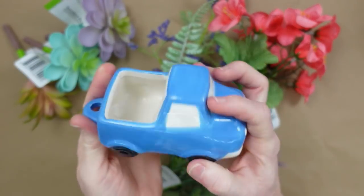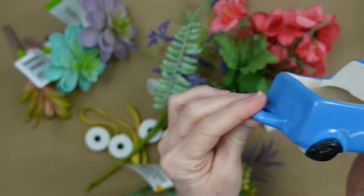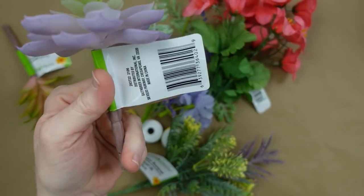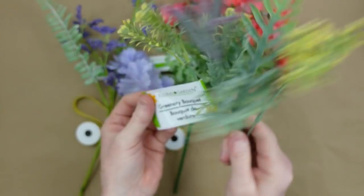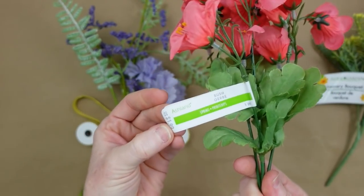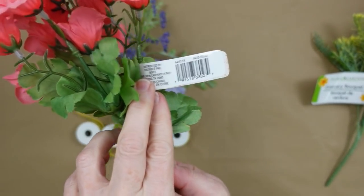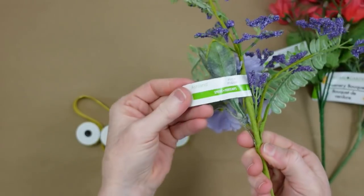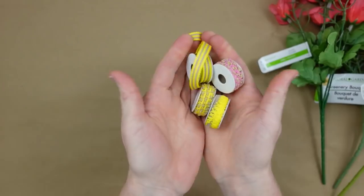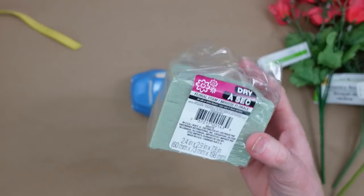We're gonna start off with a little blue truck and this came from Dollar Tree. He didn't have a box, he was all on his lonesome. I have some succulents also from Dollar Tree. These are really pretty pastels and some of this greenery that everybody is loving. This pick and the pick below it came from a Michaels grab box last year, around fall, and then I have a variety of thrifted ribbons and some foam from Dollar Tree.